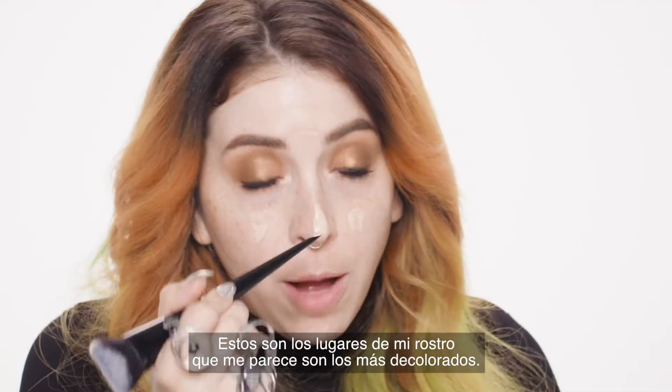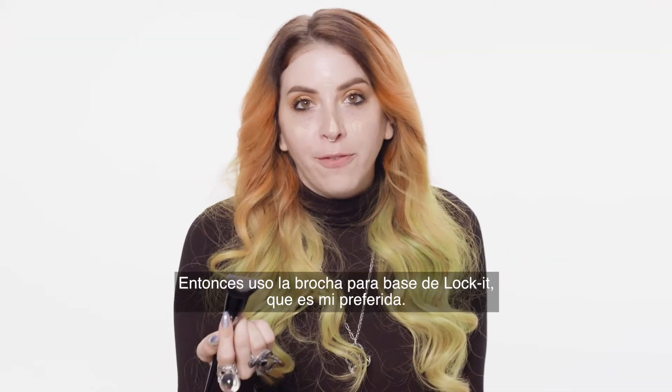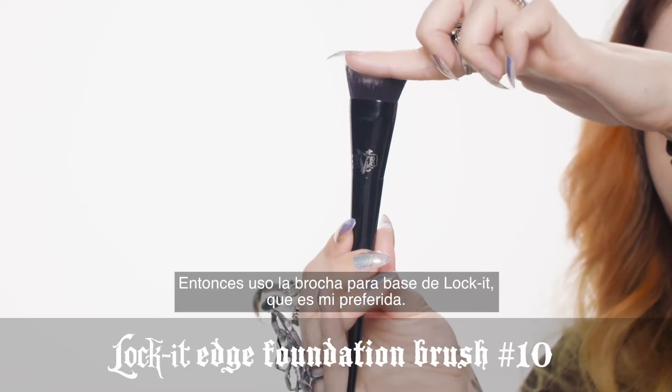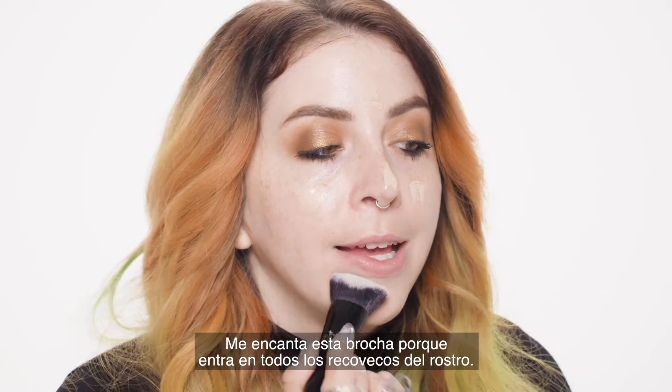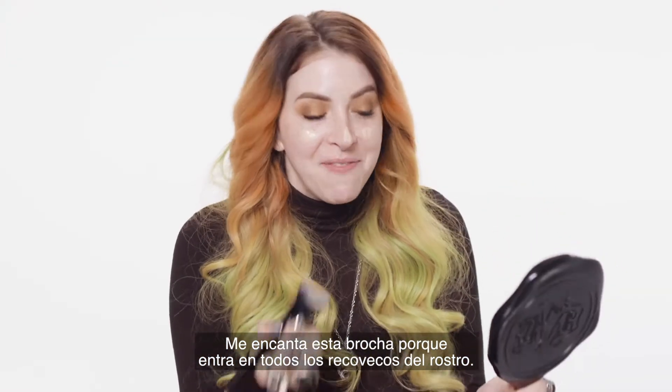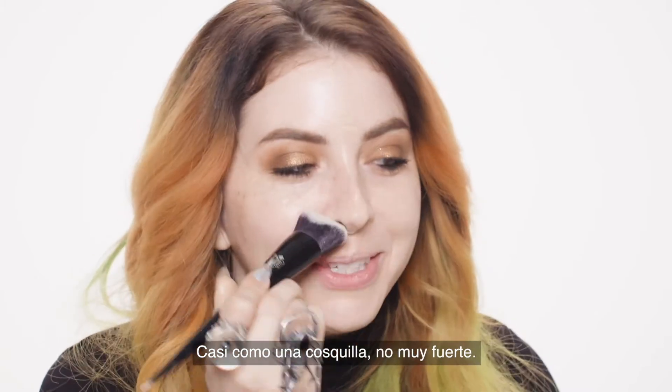These are the places on myself personally that I find that I have the most discoloration. So I like to go in with my favorite foundation brush which is the Lock It Edge Foundation Brush, and I love this brush because it fits into all of the little nooks and crannies of my face — almost like a tickle, not too hard.